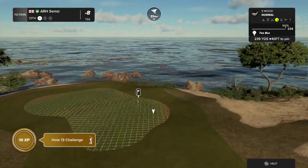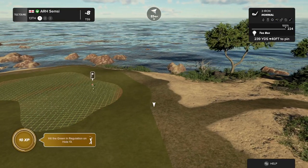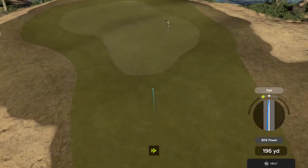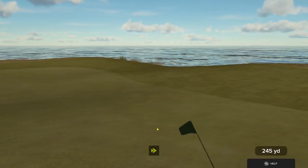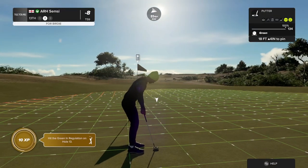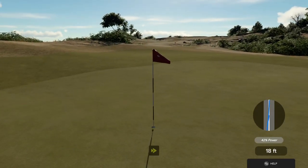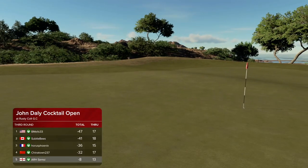And the wind's picked up here, blowing right to left. That was a good one. Good luck here — eighteen feet to the cup. This one could drop. He almost had it. And after that one you're sitting at eight under.